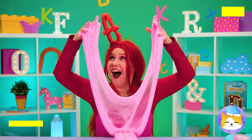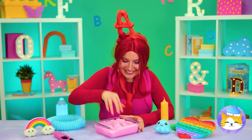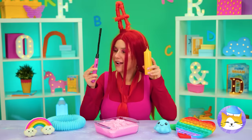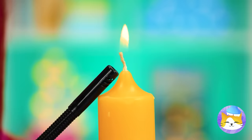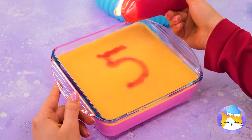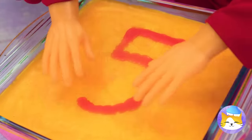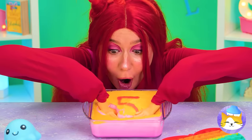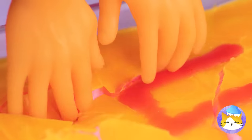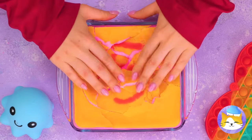Speaking of slime, it's great for crafts. Pour some into a glass dish and melt some wax on top. You can write whatever you want, but the real fun is cracking the wax.